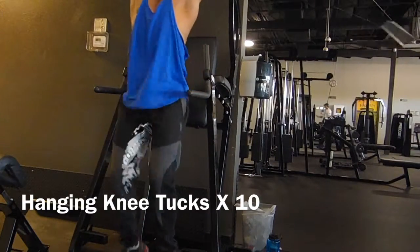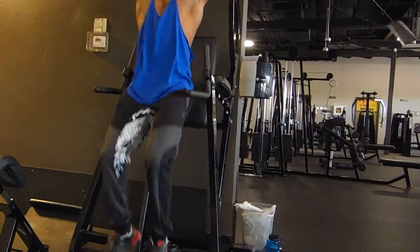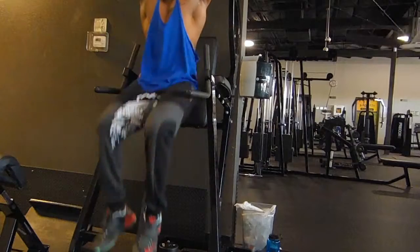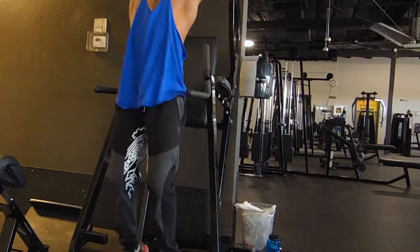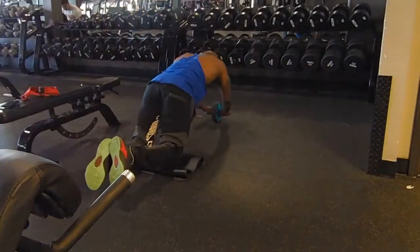Here I'm doing some hanging knee tucks. I know y'all are probably like 'that's a lot of knee tucks,' but for me that's the stubborn area of my abs. Keep in mind I'm only doing 10 reps of each for three sets of this entire circuit, so that's 30 reps each, which is not a lot.